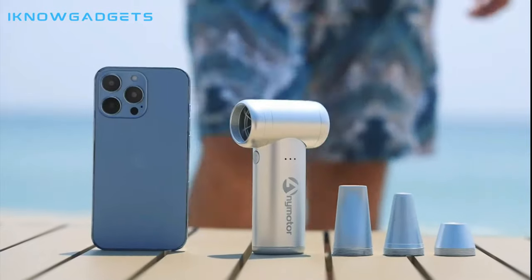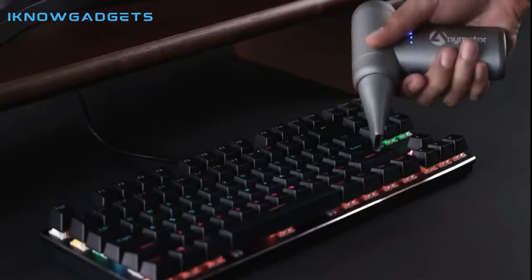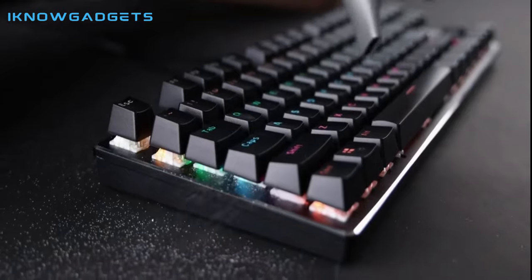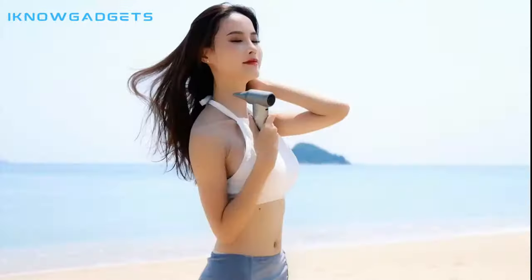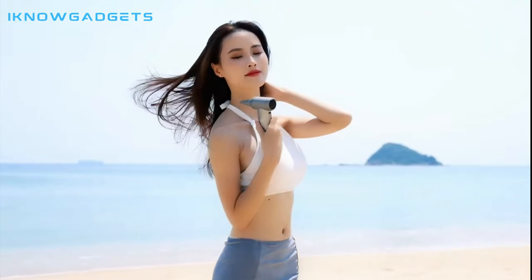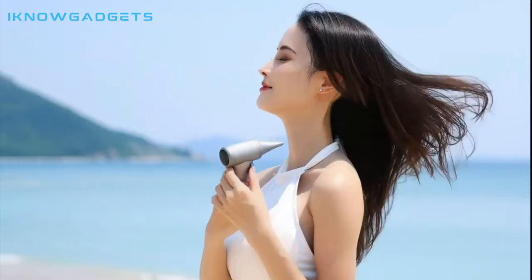This product is equipped with three kinds of mouthpieces, which are used with different mouthpieces and have different functions. The flat mouth design is suitable for cleaning the dust on your keyboard, sofa slits, and air vents in the car. The round mouth design is suitable for providing you with even wind, quickly drying your clothes, and creating natural wind when taking pictures.